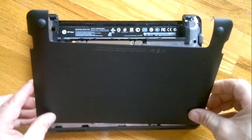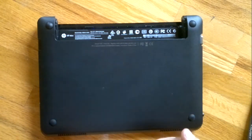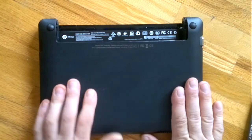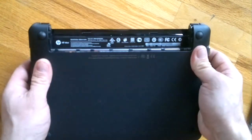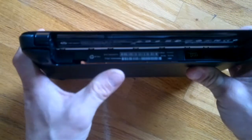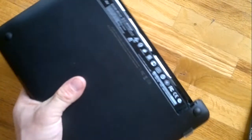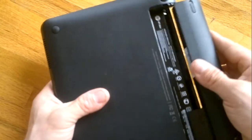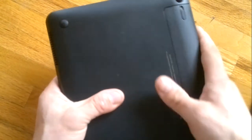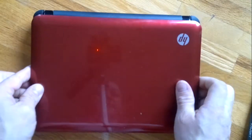Now take your back lid, start from this side and just push it in and clip it. The same thing happens here — you see the latch, just push it in and everything fits together pretty tight. Then fit in the battery, lock the battery, and that's it.